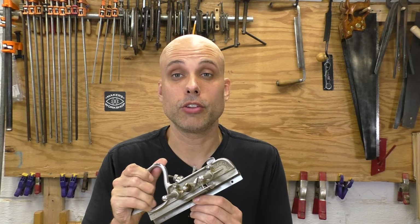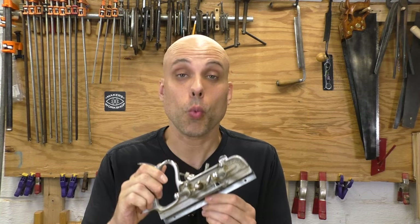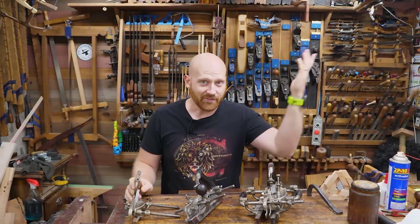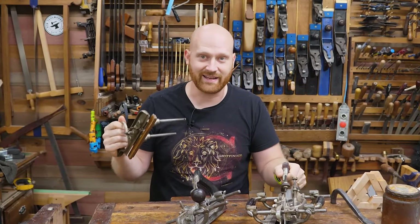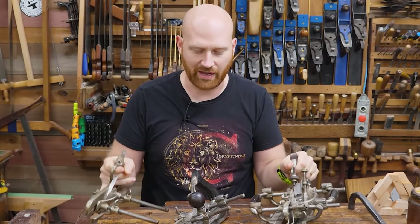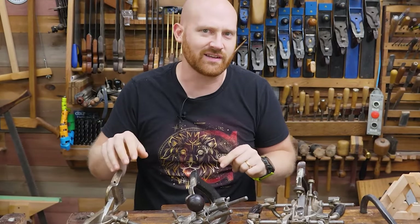Just by random chance, all of my metal combination planes are Record planes, which are way more common in Great Britain. Here in America, where most of my viewers live, Stanley combination planes are much more common. You know who knows an awful lot about Stanley combination planes? James Wright from the excellent channel Woodby Wright. James, could you give us a quick rundown of the major models of Stanley combination planes?